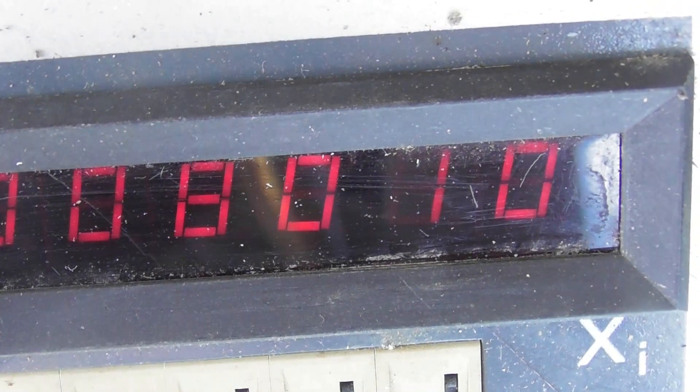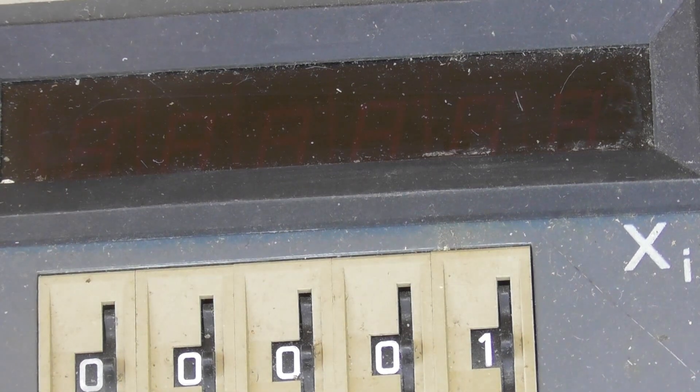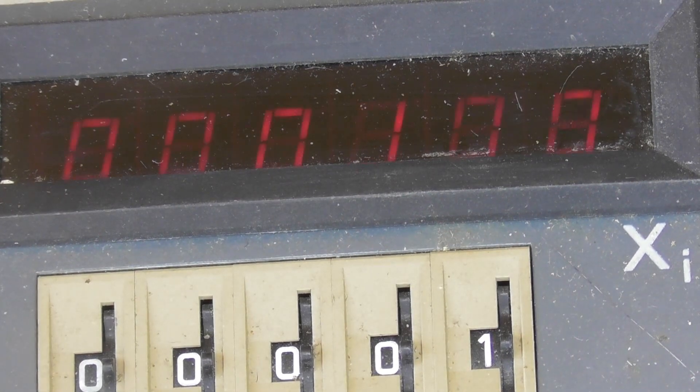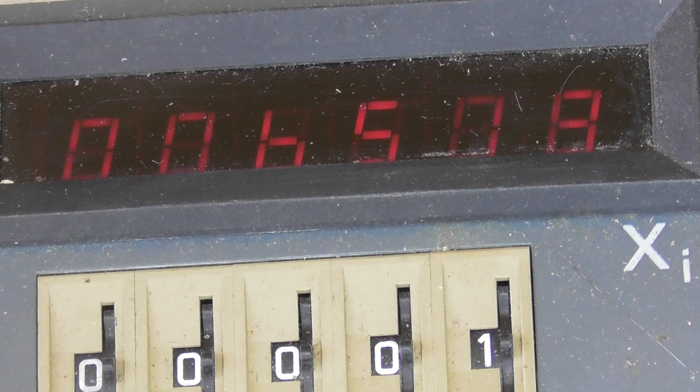First measurement was 8,010 — that's pretty good. The next one starts. One, two, three, four, five, six, seven, eight, nine, ten.